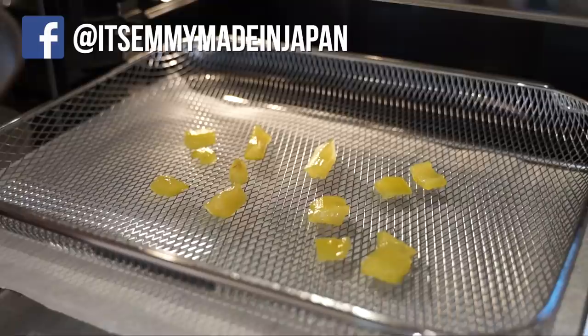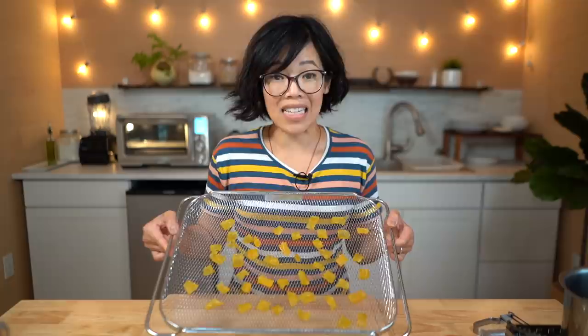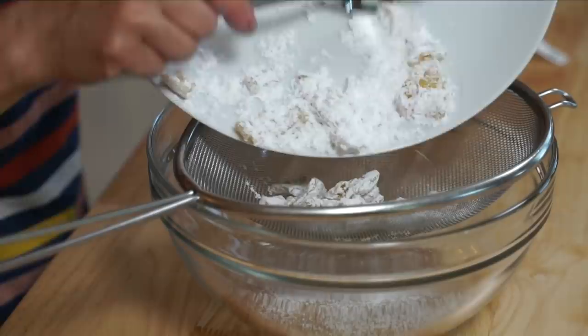Now we're going to dry these pieces out. Place them on a dehydrating rack at 130 degrees Fahrenheit and dehydrate for 12 to 18 hours. After drying, the pineapple pieces have shrunk significantly but look how bright yellow they are — they even smell like pineapple. I've got some powdered sugar here and we're going to coat the pieces so they're not sticky, then shake off the excess sugar with a strainer.